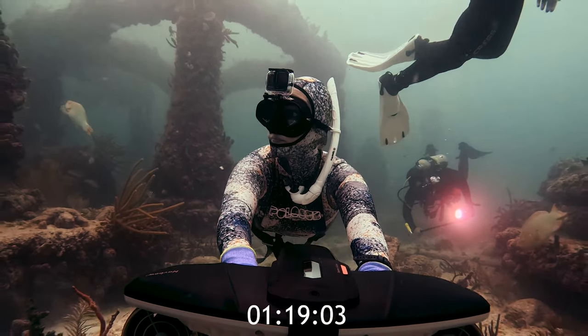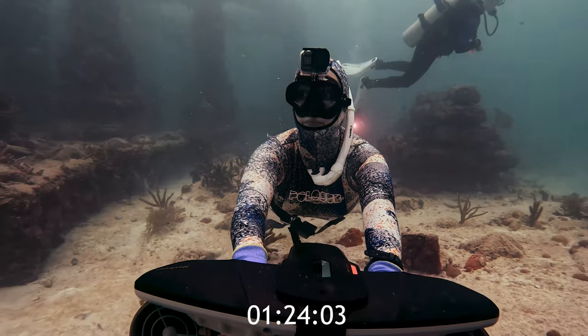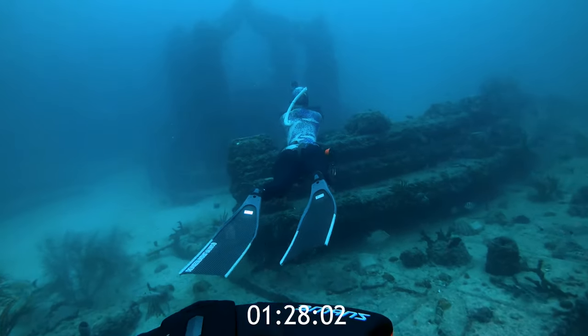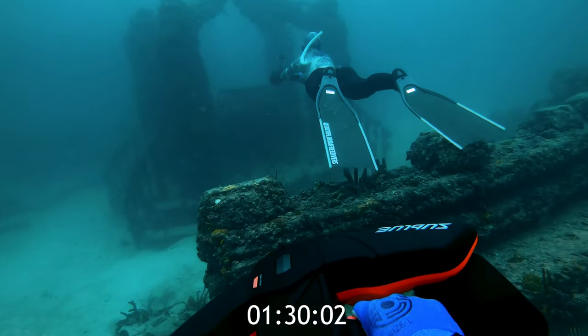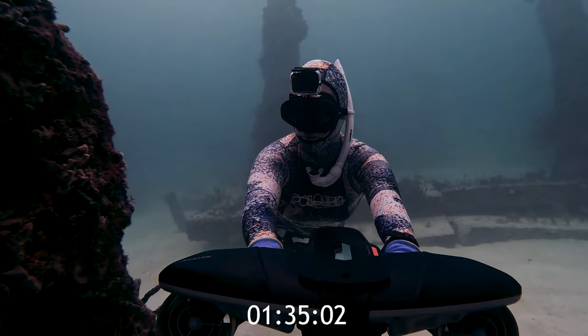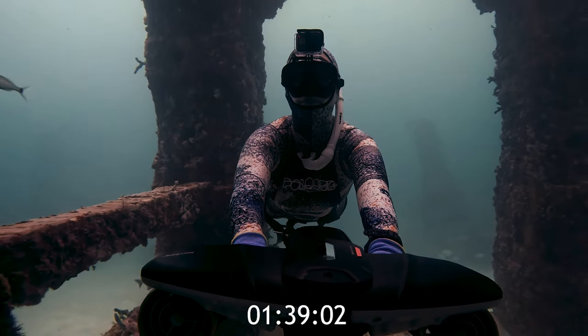Now that you know all about the NavBoat, let me tell you about our dive site, Neptune Memorial Reef. It's located three miles off of Miami's coast and it's the largest man-made coral reef ever created. It was made using non-polluting materials that marine life thrives on. You can see how well these structures attract marine life. Once the reef is complete, it's supposed to cover 16 acres of the ocean floor — that's huge!